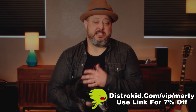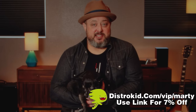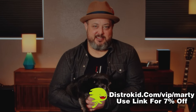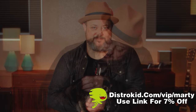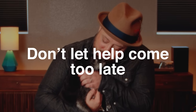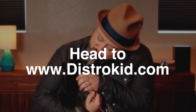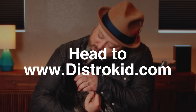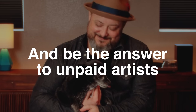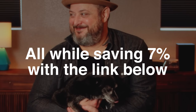That's — well, it's still 7% for the day rate I described earlier, because of math. Anyway, sign up now and help a bandmate who deserves a second chance. They now have that chance, thanks to you. You wanted to watch a Marty vid, but now you're saving 7% on DistroKid.